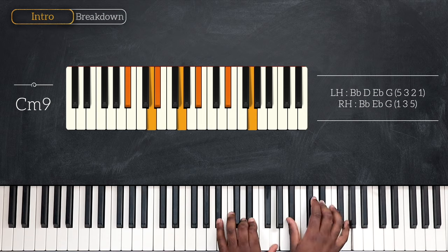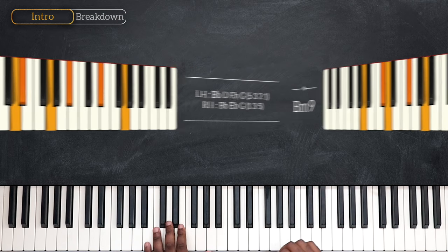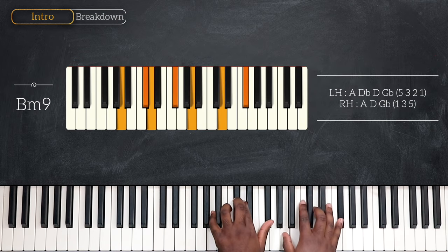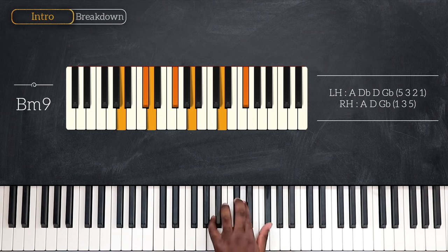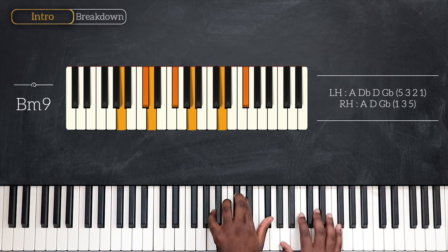Then I'll go down one half step and play B minor 9, exactly the same voicing. On my left: A, D flat, D and G flat. And for my right: A, D and G flat on top.